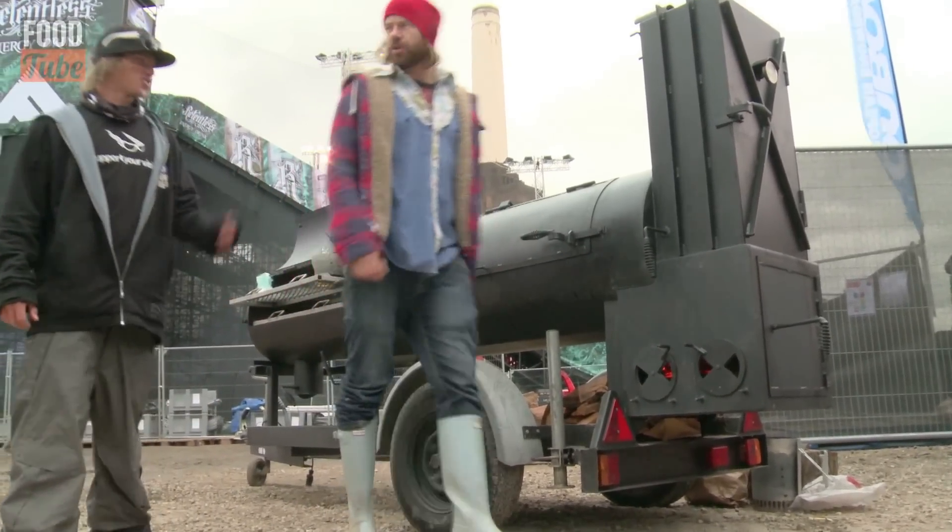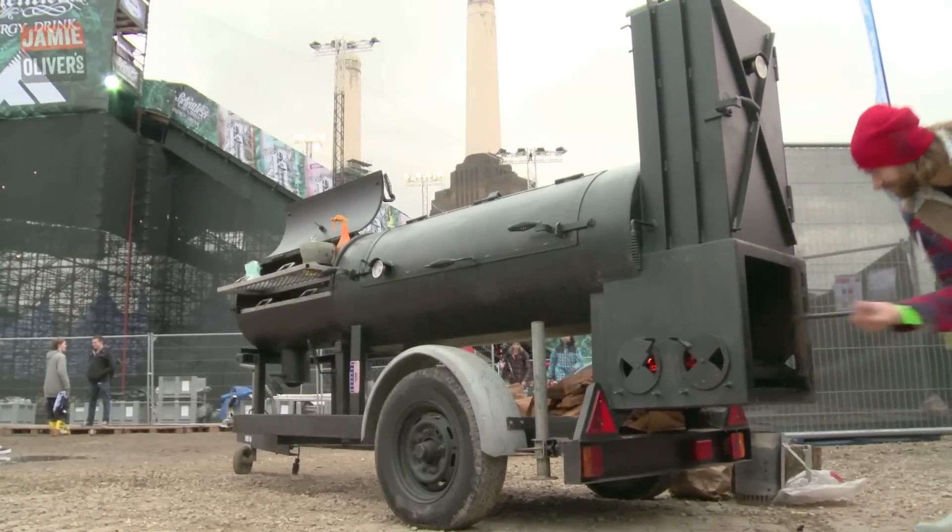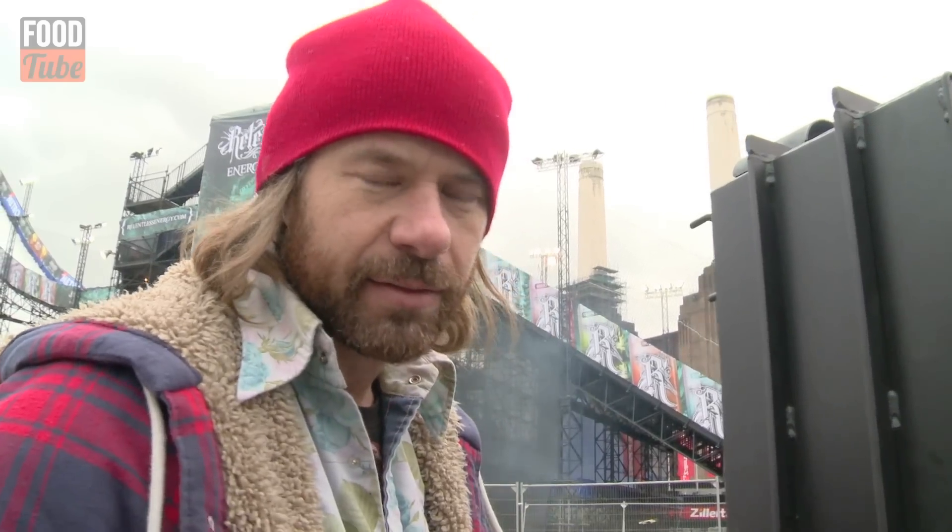I'm going to get this thing fired up so it cooks properly for you. Don't forget to wash your hands, dude — salmonella sucks. Ain't about slow and low with chicken, it's about heat.